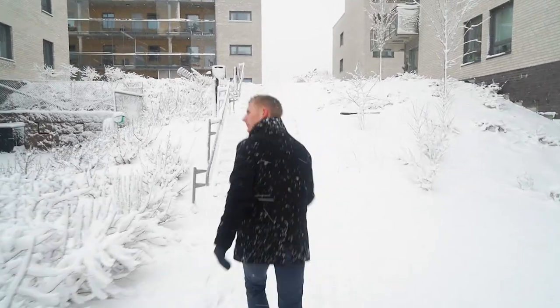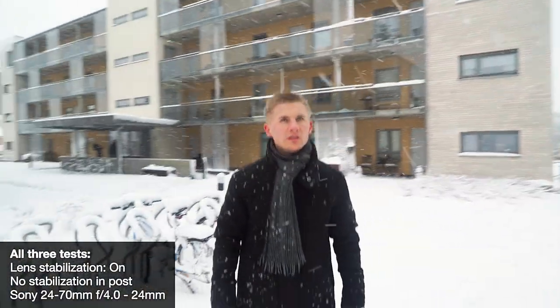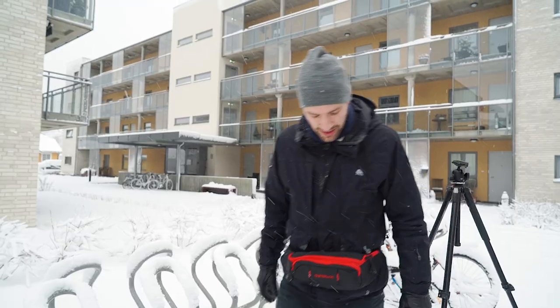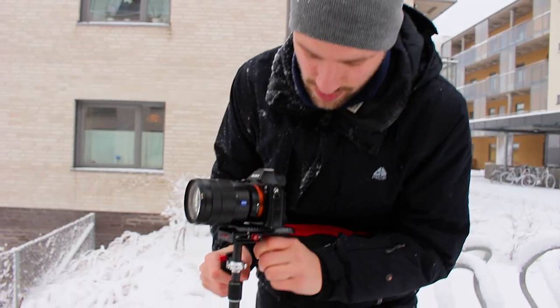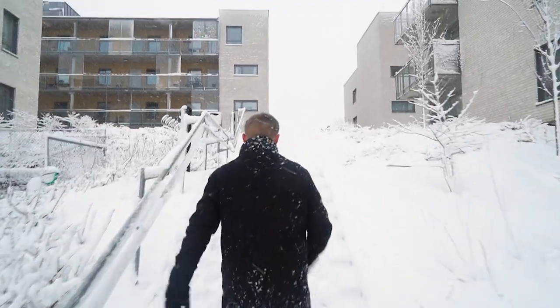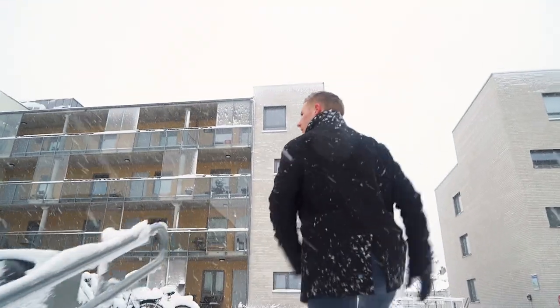First we tried handheld. As expected, it was pretty shaky. Then Anders took out his beloved Steadicam — very small and easy to carry. The downside is that he had to spend a few minutes to adjust it. Anders did a great job with his Steadicam, especially considering the challenging weather conditions, and it was definitely smoother than handheld.